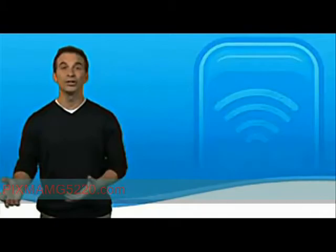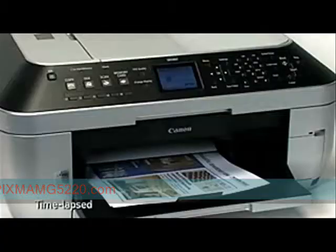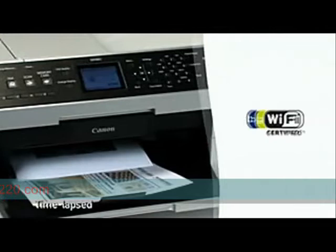Today, Canon offers products that allow you to do other things and be in other places around the house while you print. And don't worry, you won't need to deal with additional costs to buy a special card or adapter. Canon's wireless technology is built right into the printer.